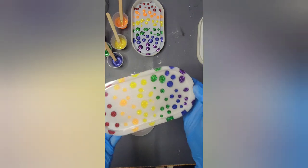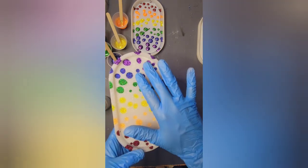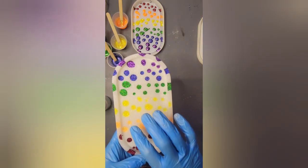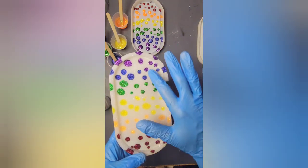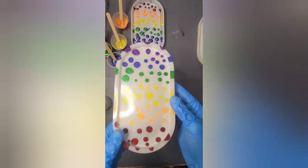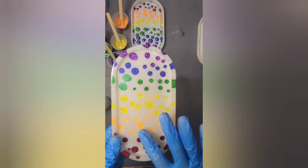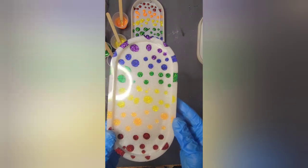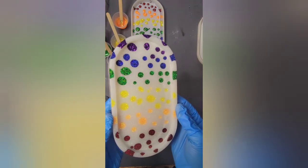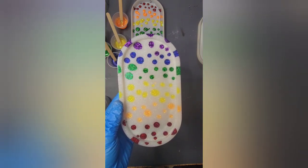With this technique, your imagination is your only limit. I could see this raindrop technique done with an almost aurora borealis effect - a sparkly black background with soft neon blues, purples, and greens in dots. Or a metallic version with gold as your background and bronze, silver, and copper drops. Your imagination is your only limit. For this video, drop a rain cloud or thunder cloud in the comments below. Until next time, be you, be unique.